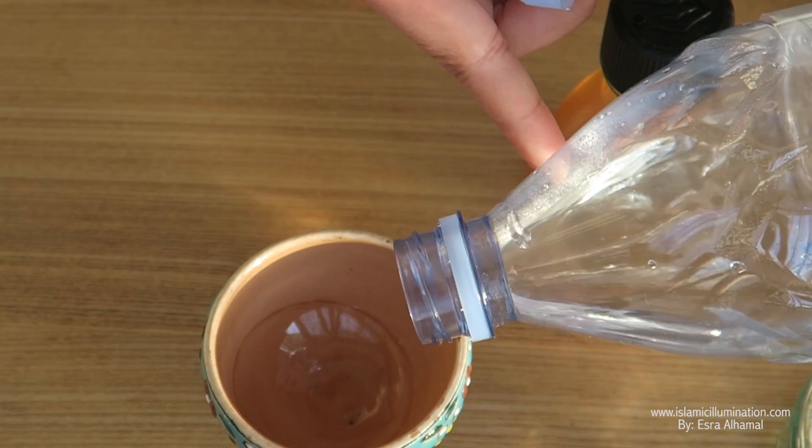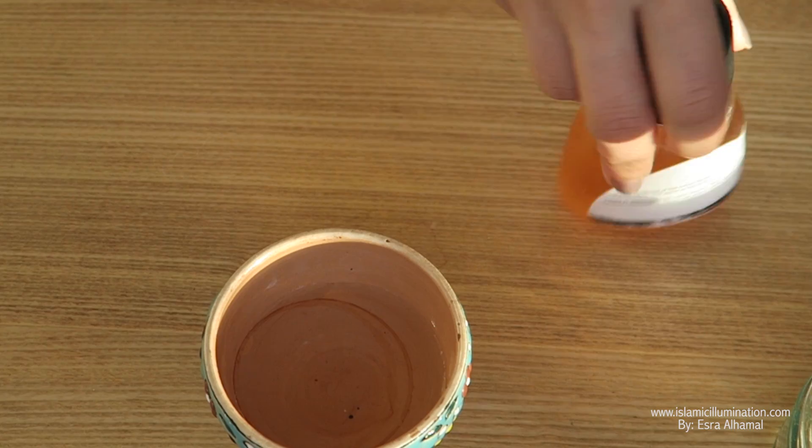Mix the gold with filtered water and a binder — you could either use gelatin or gum arabic. I'm just using gum arabic because it's there, and the binder makes the gold stick on the paper.